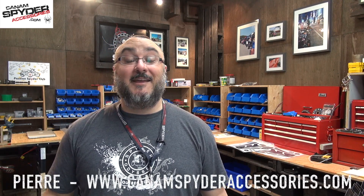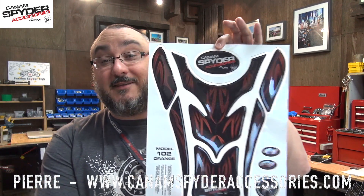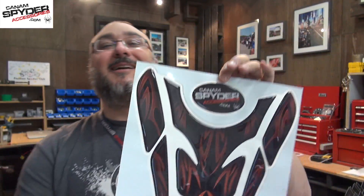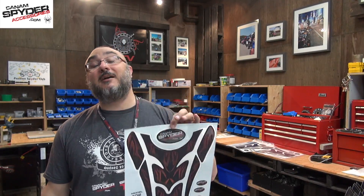Hey guys, welcome to my shop. My name is Pierre from Can-Am Spyder Accessories and Spyder TV. In today's video we're going to be presenting and doing the installation for these beautiful, brand new F3 epoxy gel tank pads.